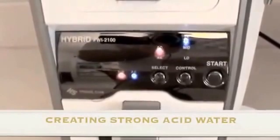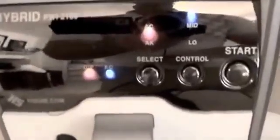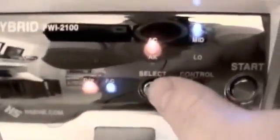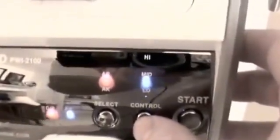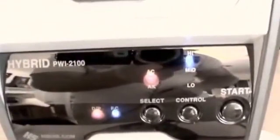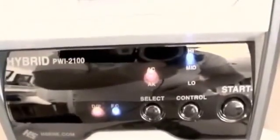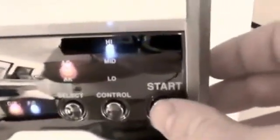Now we're going to test the strong acid water of the hybrid portable water ionizer. I've pressed the select button and put it to acid, and I have it set on the high level — there's a low, a medium, and a high. You want to use the strong, high level acid water to sterilize. You can use it on your sponges, countertops, and toothbrushes — it will kill bacteria and viruses to keep things nice and clean. To make the strong acid water, all I do is press the start button and the acid water is dispensed.